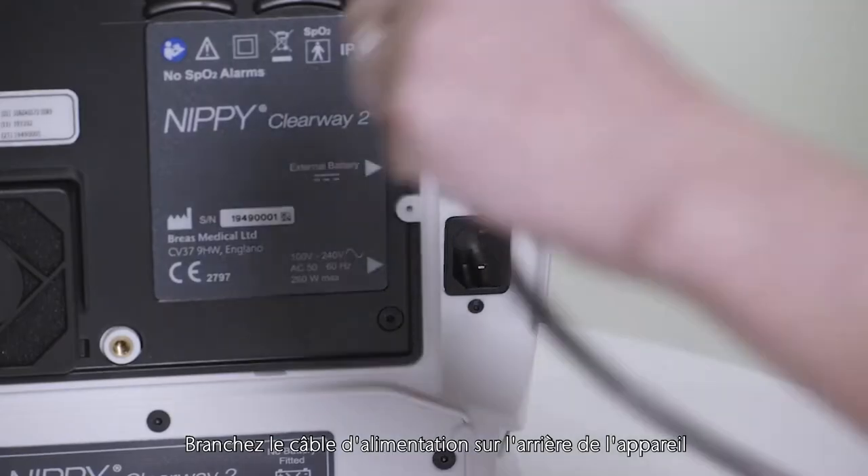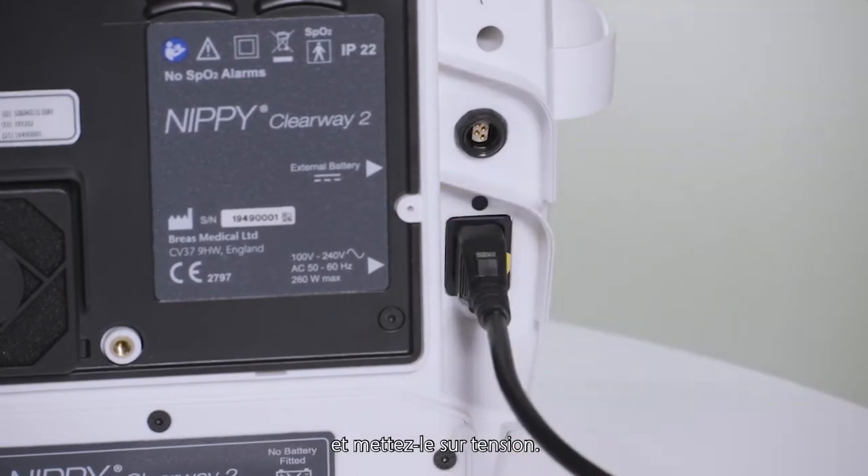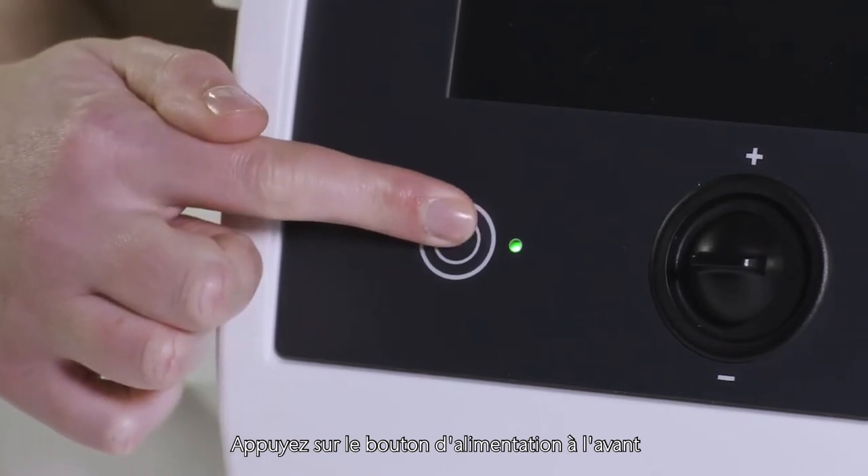Connect the mains power cable at the rear of the device and then connect it to the mains power socket and switch the power on. Press the power button on the front of the Clearway 2.